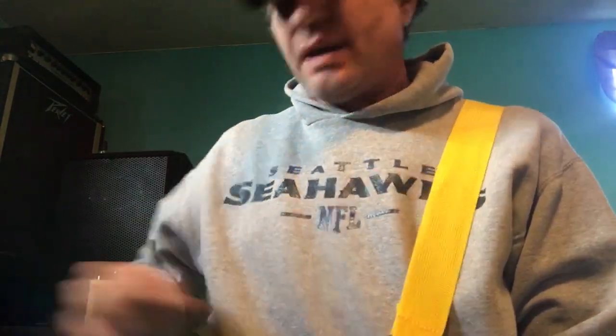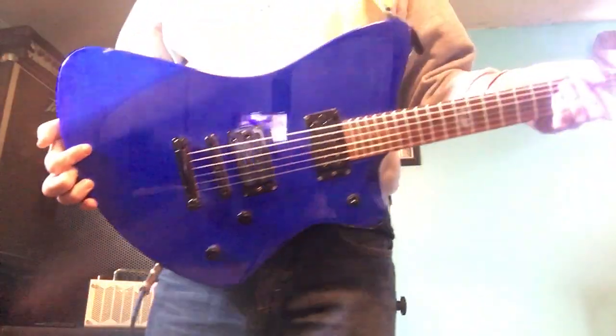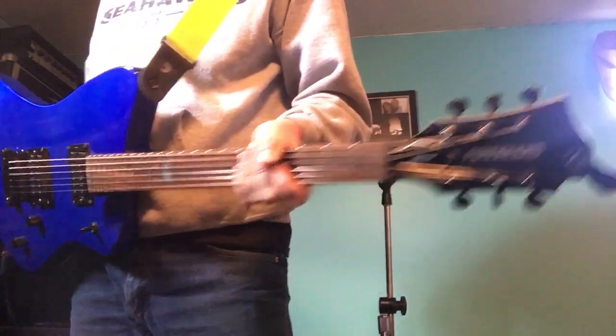Hi guys, this is Jeremy, Classic Guitar Rock. I just want to do a real quick video on a pawn shop find. I picked up one of these — I've seen them around and thought they looked pretty cool — and I was able to get one at a really good deal.